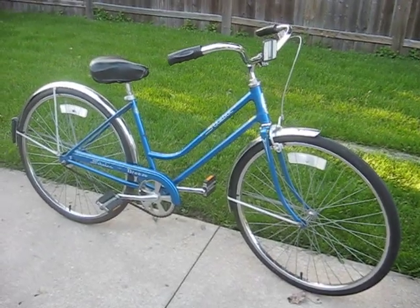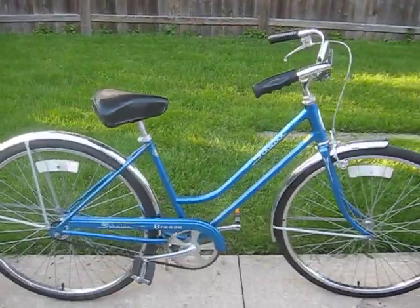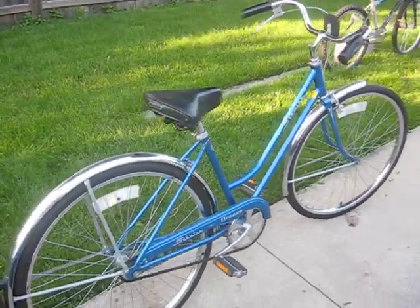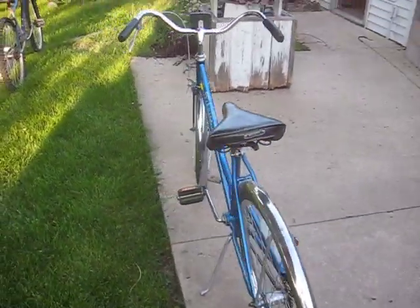This is my wife's 1978 Schwinn Breeze. We've had this bike for a little over a year. It was completely original when she got it, and we have all the original parts for it.